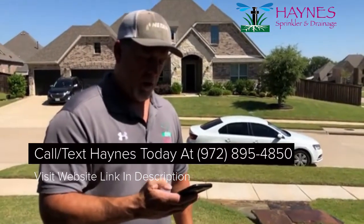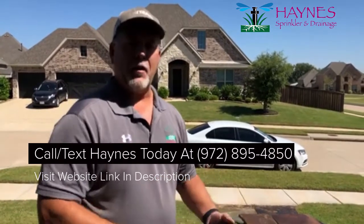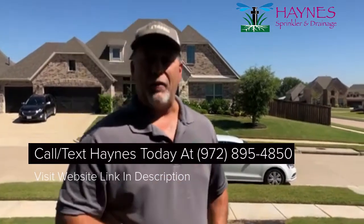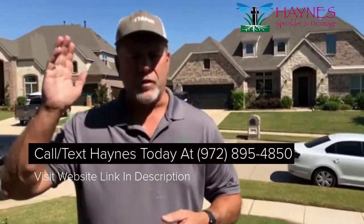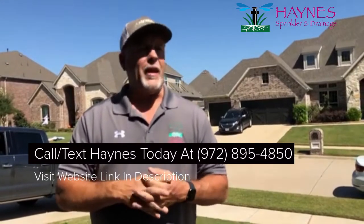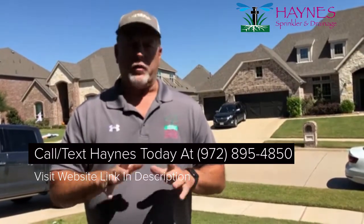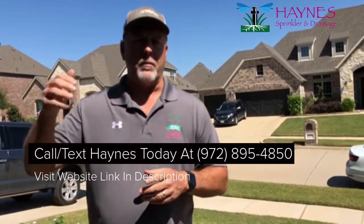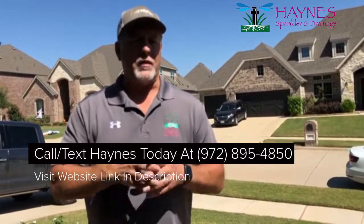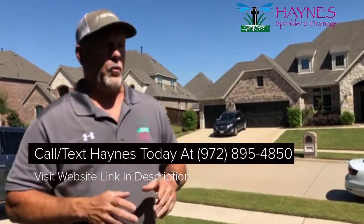So let me turn this off — and there we go, it is now off. This thing is great if you travel a lot and you need to program your controller from Chicago or Africa, or turn it off. Maybe rains have come in and your sensor is not activated, or you just want to turn it off. If you're in Houston or California and your home is in Texas, you can do anything you need to as far as programming on your Wi-Fi controller.